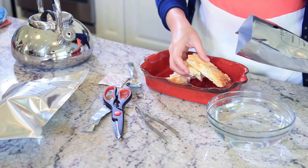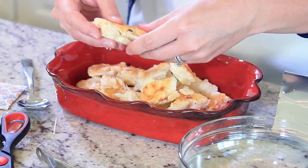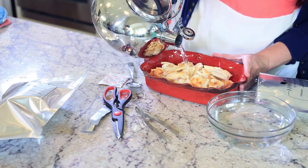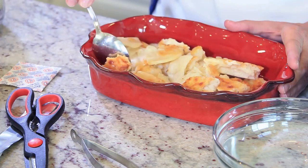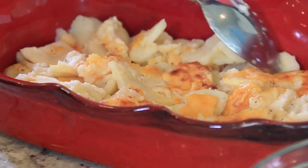I'll start with the potatoes. I'll open one of our sealed bags and empty the amount of potatoes I'll need into my cooking dish. To rehydrate, just add enough hot water to bring the potatoes to the consistency you want.